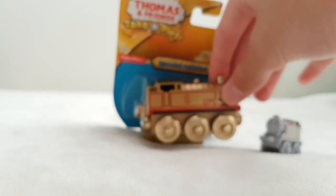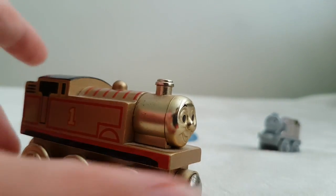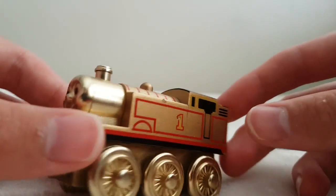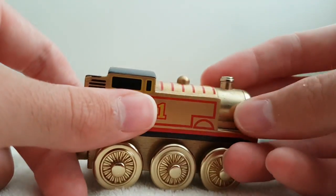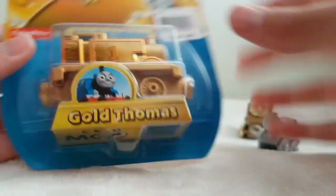Then we've got the wooden gold Thomas from, I think, 2006 — that's when I would have got it as a kid. It's got some damage because it's very old and I've had it all these years just sitting around. So yeah, I finally got somewhere to put it, which is cool.